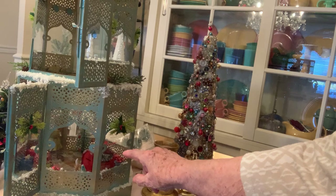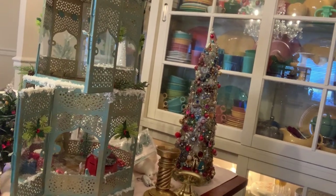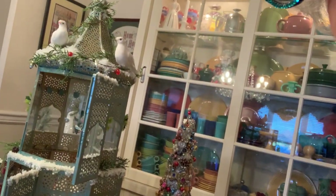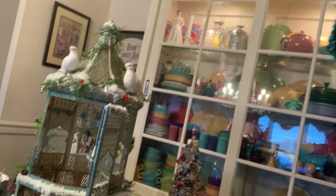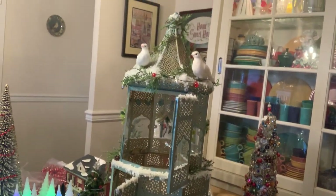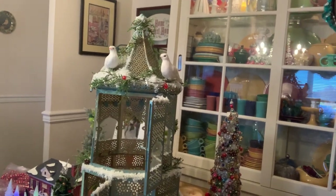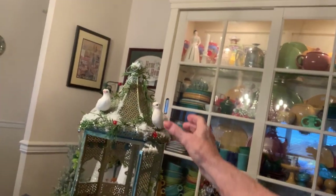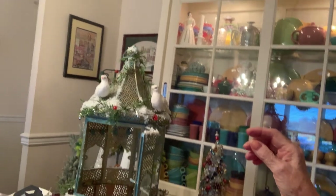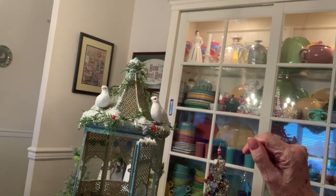That's a mailbox — the old fashioned mailbox. Now I'm going to raise this up because I want you to see the top of the gazebo. You see how it goes up in a spire, and on top I placed two white doves.